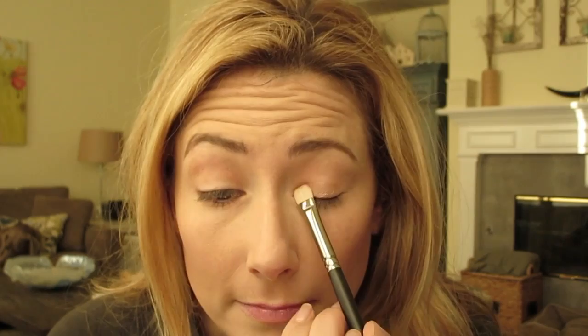My favorite color of the bunch is 397 — it's rosy, it's pink, but I would say it's like a rose gold. It's very shimmery and it reminds me a lot of Stila Kitten but warmer. I'm going to use a flat brush. My all-time favorite flat brush ever is the Mac 239 — the substitutes don't do it justice, just get the real one.